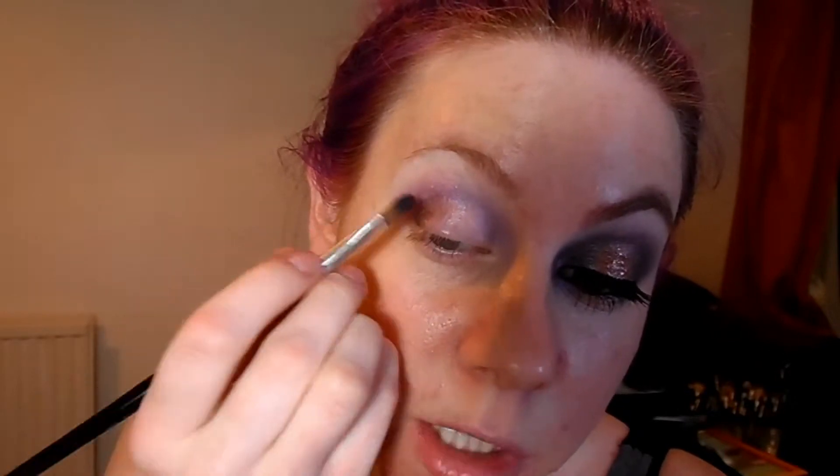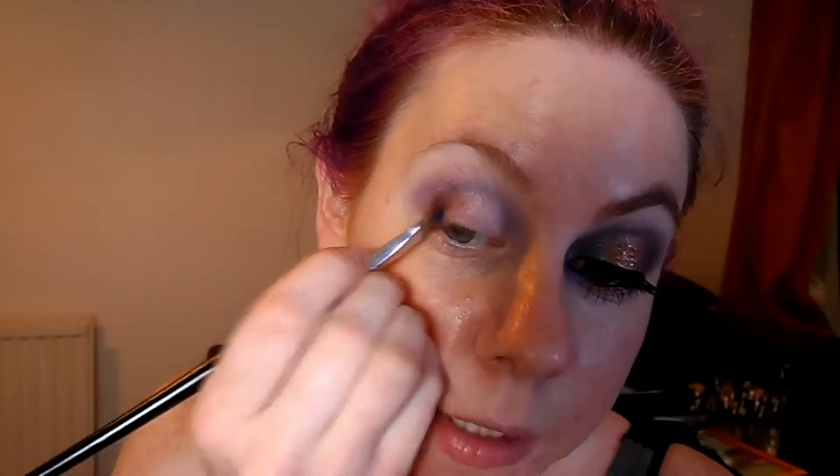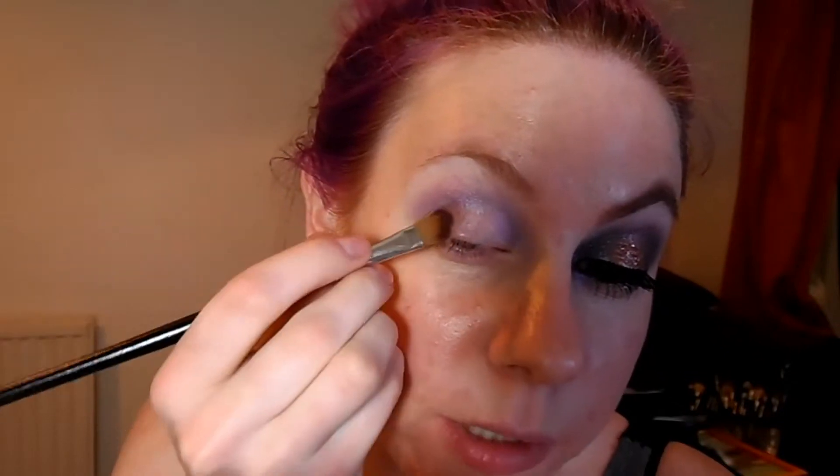All the colours that I'll be using today are either shimmery or do have a lot of fallout, so that's why I haven't done my base yet. Because it will just be quite a bit of a mess to clean up, so we'll leave that to the end.